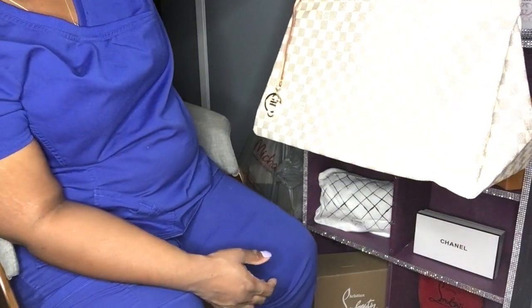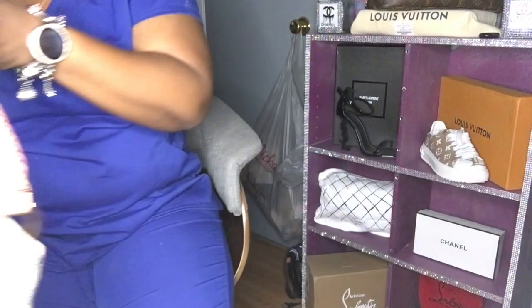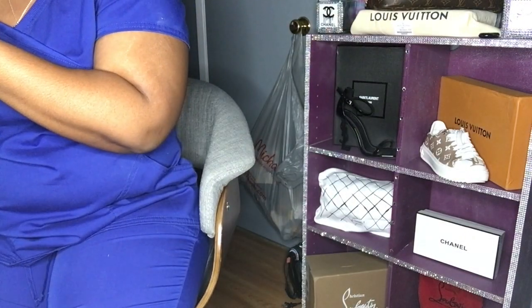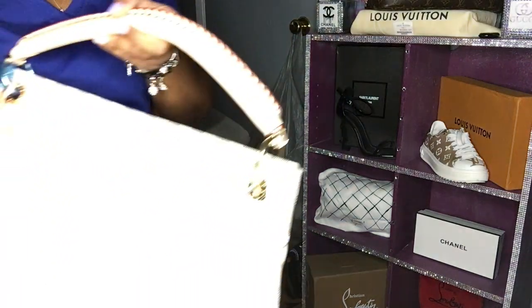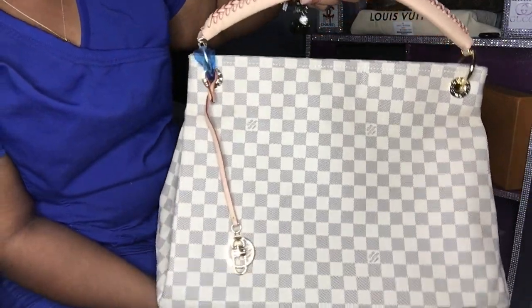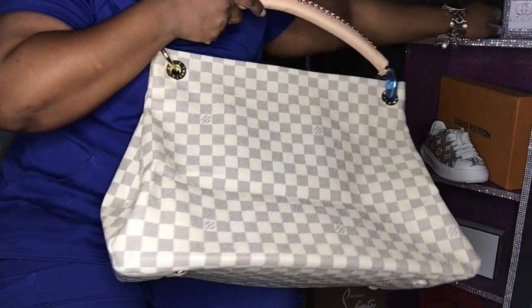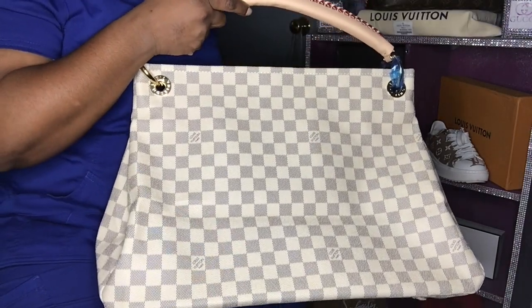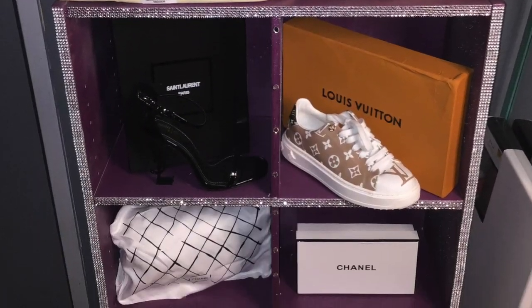So anyway, this is just the little bag I wanted to show you guys. As y'all can see, I have more going on on my display behind me. If y'all like these kind of videos, let me know and I'll bring y'all more unboxings. Until the next video, I'll see y'all next time. Bye!